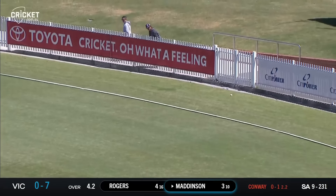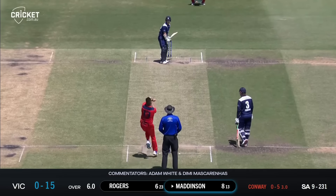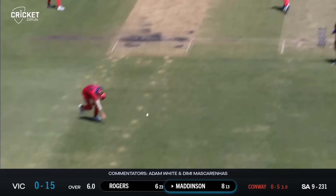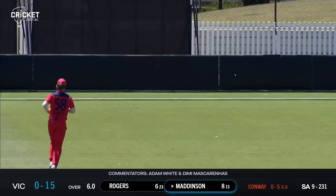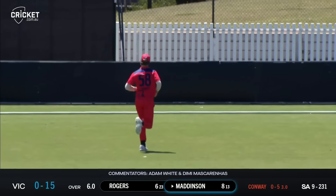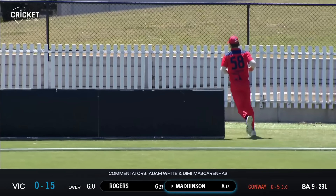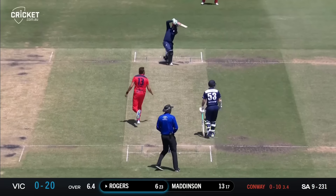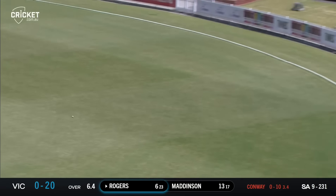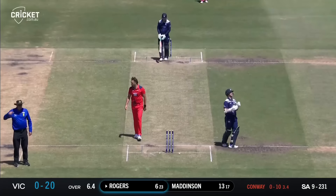That's a better shot. That's a lovely cover drive from Nick Maddison — finally into stride. Oh, what a shot! Stand and deliver from Nick Maddison — that shocked the life out of Conway as it came back at him like a bullet. Oh, that's a good shot from Rogers through the covers for four.